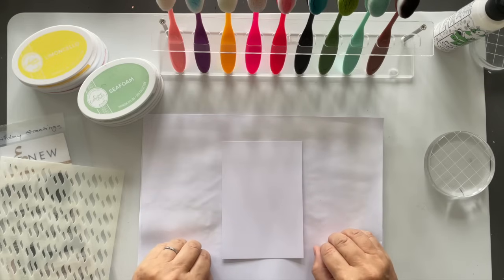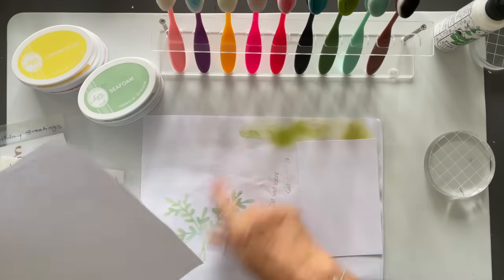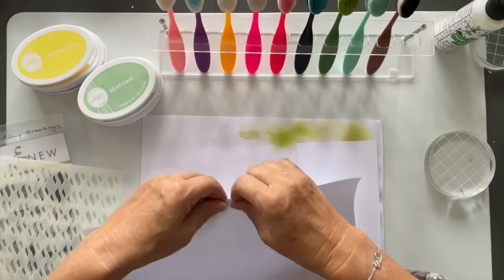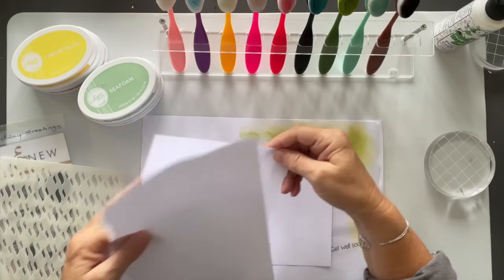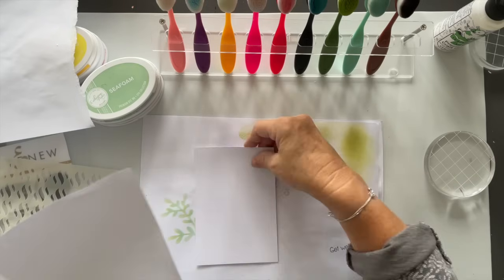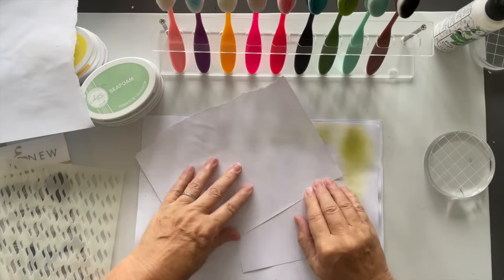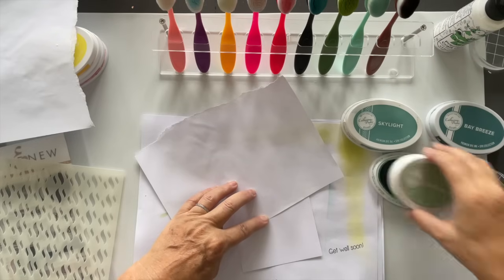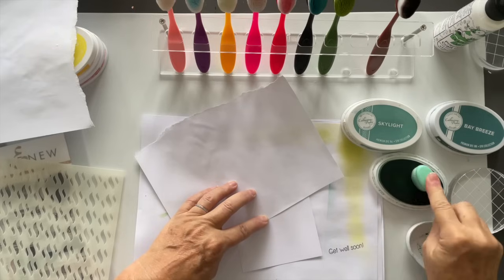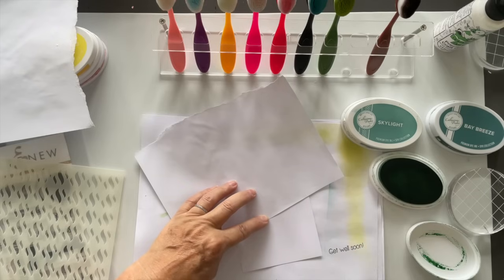Right, so first of all I'm going to mask off an area. Use all your old paper as well — I don't really throw that away. I'm going to roughly go in and I'm not too bothered if it isn't perfect, and don't you be either. Don't beat yourself up on things. I'm going in with some seafoam.